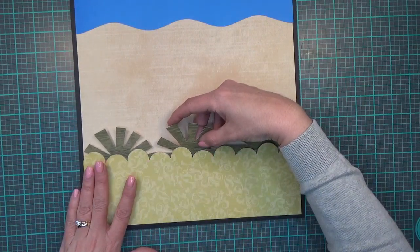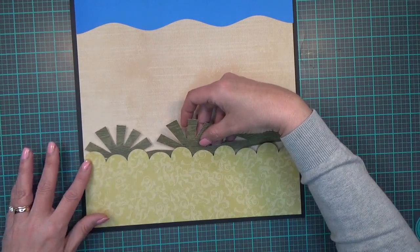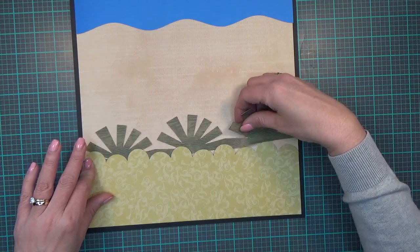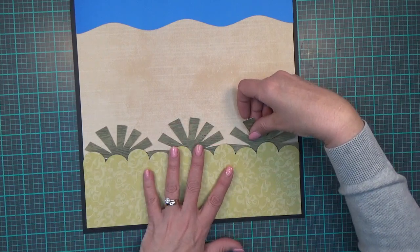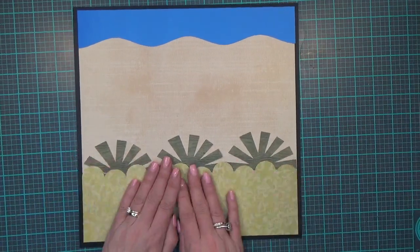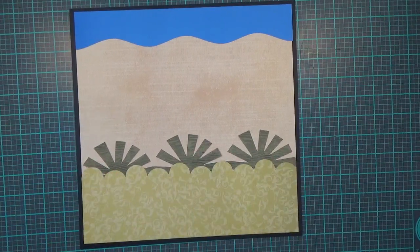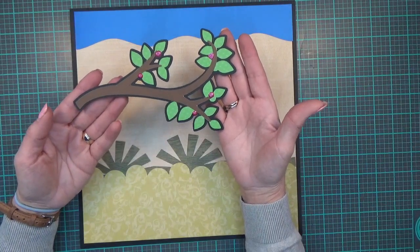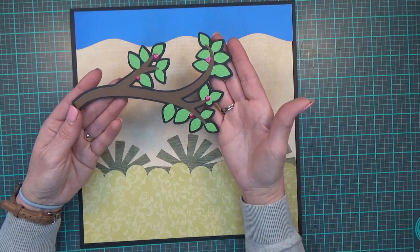I'm just lining it up at the back, and right there is where I'm putting that one. My next image is a tree branch from the Cricut cartridge 'Bloom,' cut at 7.21 by 4.32.